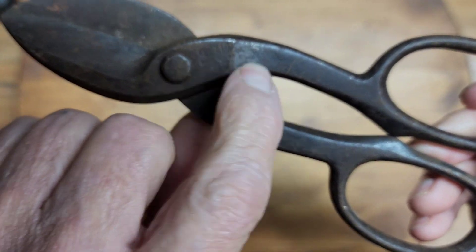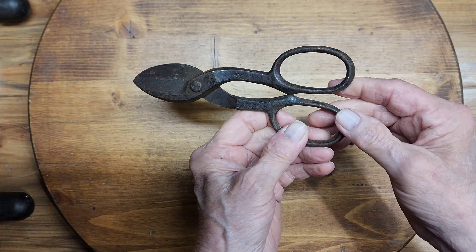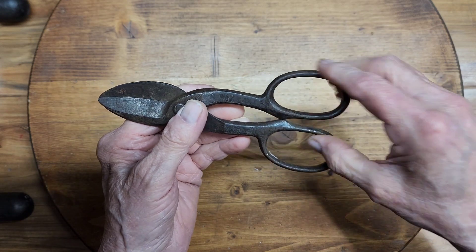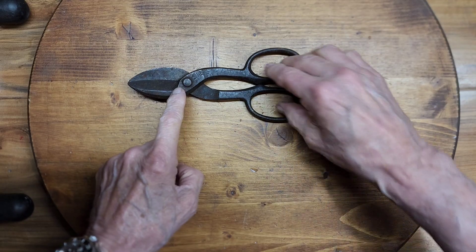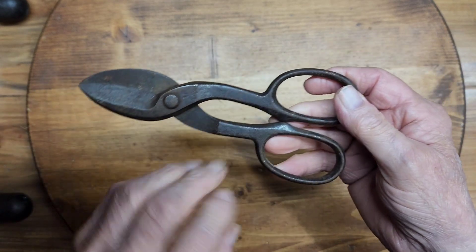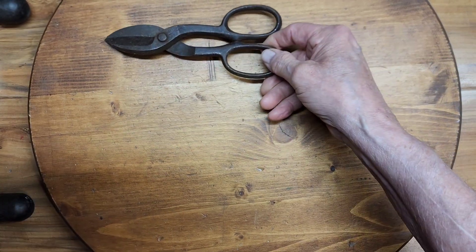I just like the little size. You can see the Pexto name on it — it'll clean up and show real well. I thought that would be fun to put together and also to have as a user tool around the shop. Sometimes you just need to do something small rather than get out the big ones. I don't know if that was all one color or darkened down here, but we'll make them look nice. I got it for $2, so it wasn't too hard to pass up.